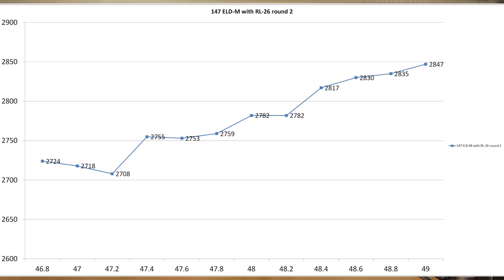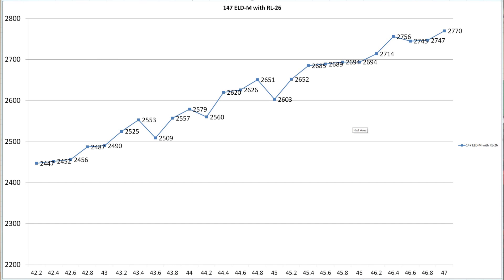Putting our velocity chart on screen: starting off at 46.8 grains, we started off at 2,724 feet per second. At our max charge of 49 grains, we worked all the way up to 2,847 feet per second. We mentioned that our Hornady case had a little bit more case capacity, and I'll put our last velocity chart from the Norma brass testing on screen so you can see how we duplicated some of those velocities, and how adding 0.8 tenths of a grain of water case volume to a case can actually affect your velocity.